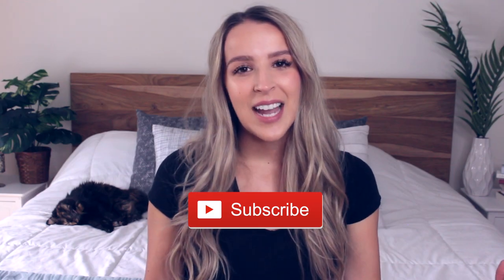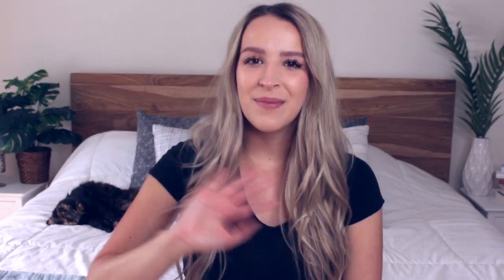I hope you guys enjoyed today's video and that you're enjoying this back to school series. If you missed part one, I'll link it down below. And if you don't want to miss part three, don't forget to subscribe because that's going to be next week's video. I'll see you guys all in my next one. Bye!